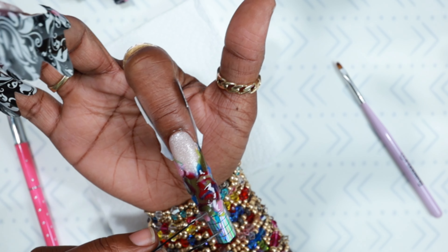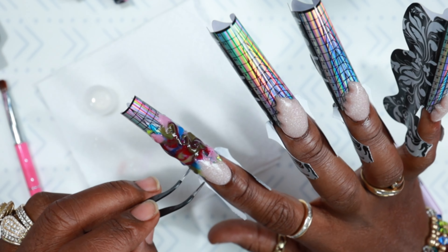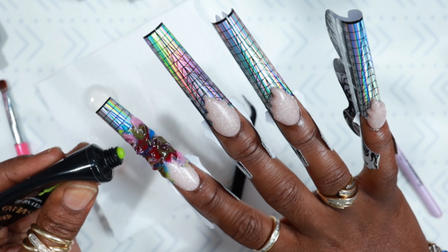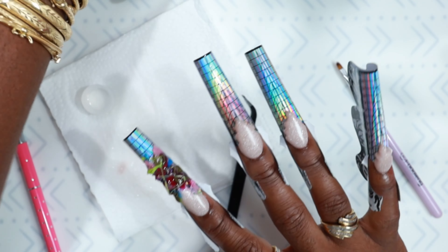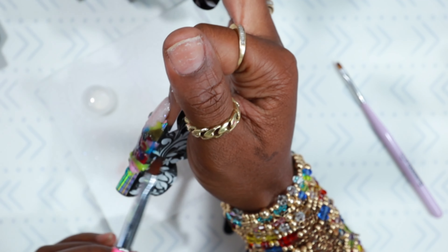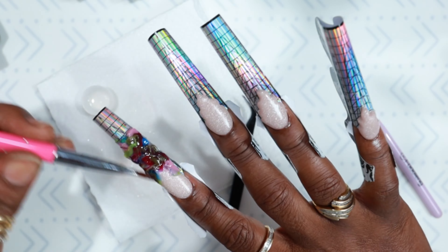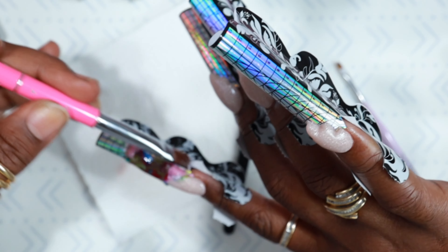I'm going to take some tweezers, dip them in alcohol, and give it a swirl. What I mean by swirl is I'm taking each color and swerving it into the next — swirling the pink into the blue, the blue into the green, the green into the purple, and so on. After doing that I add more color if needed and pat it back into place. Then I start to swipe it up and down, back and forth, round and round, side to side.